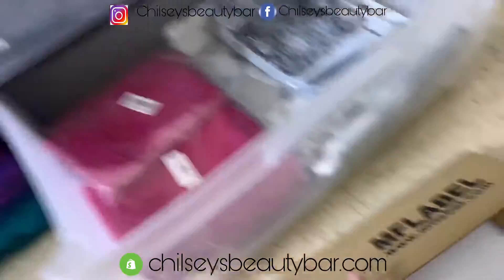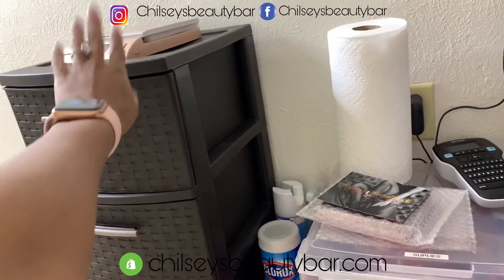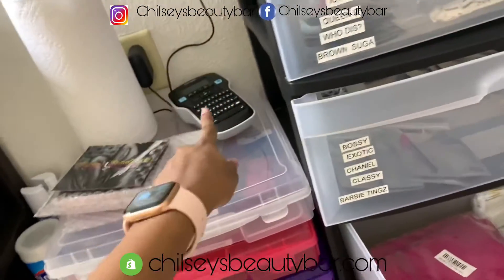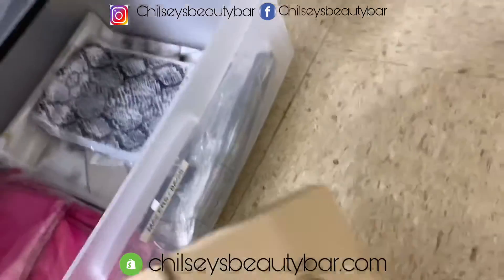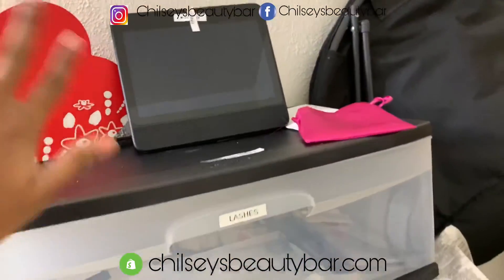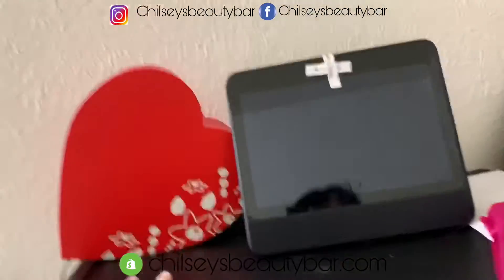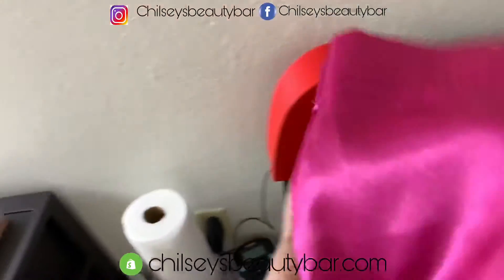I know I got my scale from Amazon and I got my label printer on Amazon. And just this portable thing that I listen to music on — it's pretty loud, so I use that. This is actually what the bag looked like.